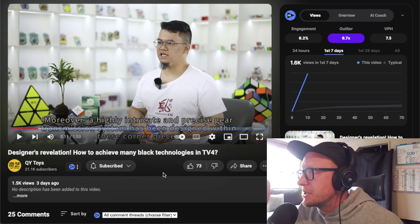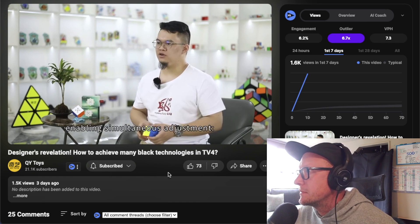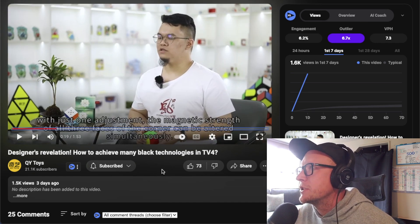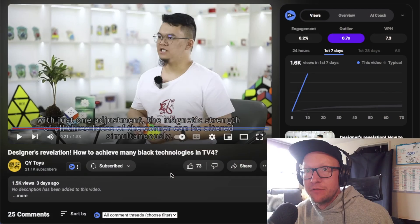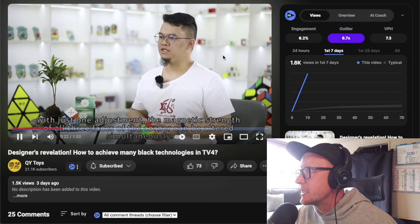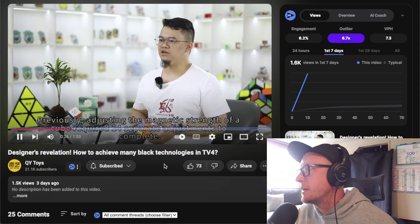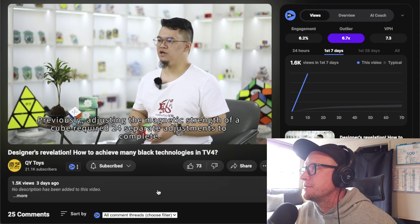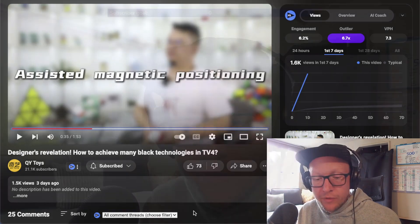A highly intricate and precise gear transmission system has been designed within these corner pieces, enabling simultaneous adjustment — with just one adjustment, the magnetic strength of all three faces of a corner can be altered simultaneously. I'll give a shoutout to QiYi here — these sentences actually make sense. Previously, adjusting the magnetic strength required 24 separate adjustments. Now it only takes eight. My brain's huge — significantly enhancing the convenience of adjusting.